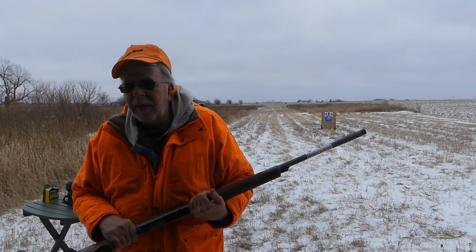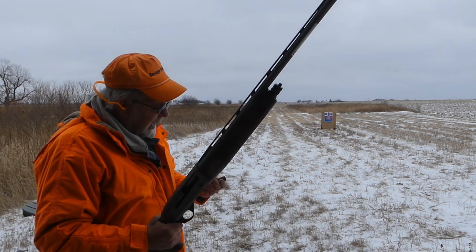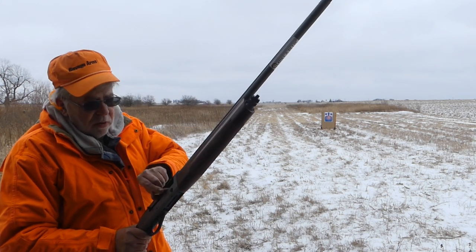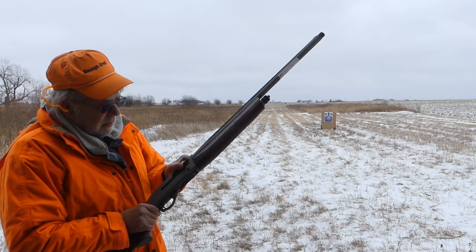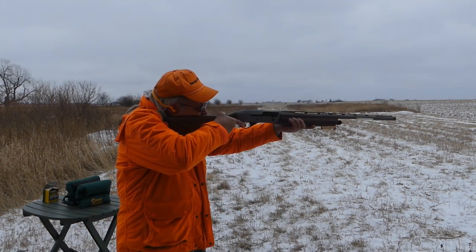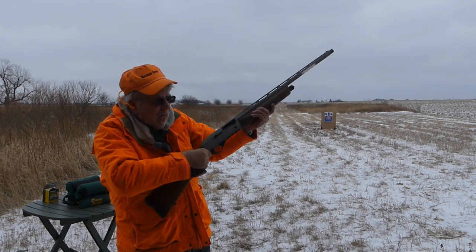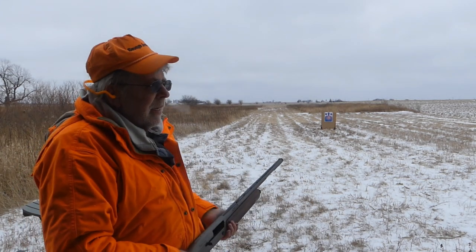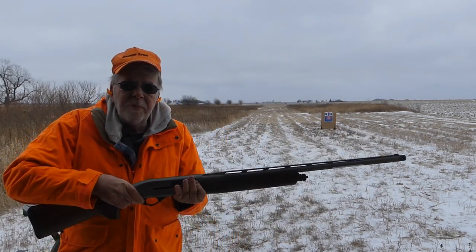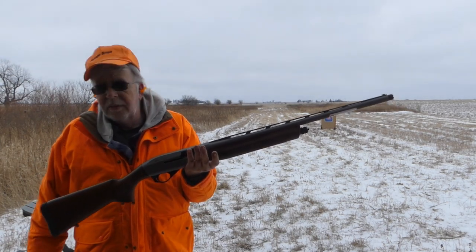Let me take a couple shots with some typical hunting loads. These are Federal High Bird, ounce and a quarter fives, 1330 feet per second. Let's check the ejection and check the recoil. Obviously, ejection is no problem. Not bad — because you're not going to be shooting a ton of these loads at pheasants. You've got pretty good balance too for an alloy receiver gun.